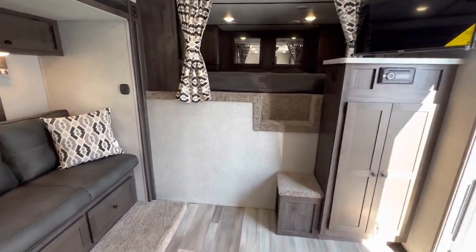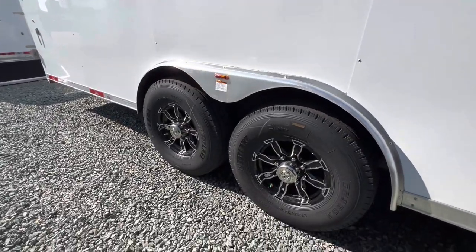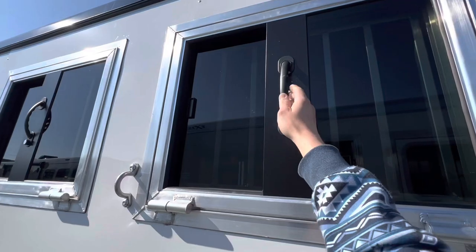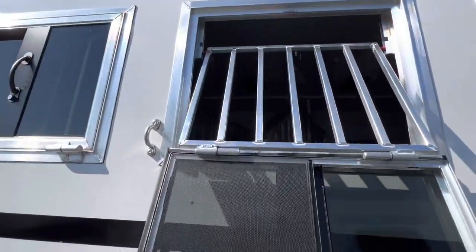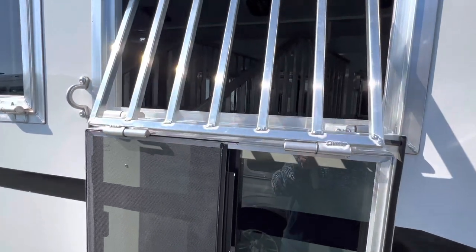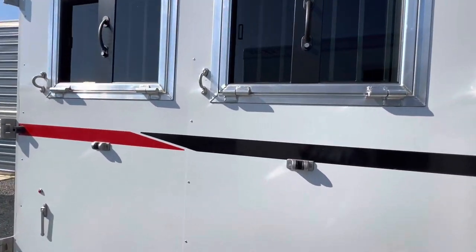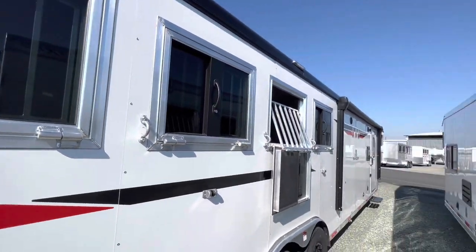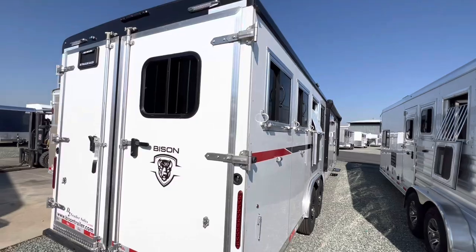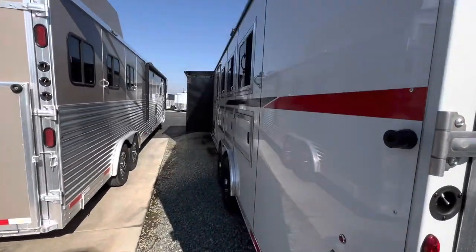Now let's go check out the horse area. Walking to the back horse area, you got the nice aluminum wheels, heavy duty axles, butt side drop-down windows that have aluminum framing around them. Nice butt bars. This one does have the LED low light package, so there's an LED light right above those windows in the rear and on the other side where the head drop-down windows are.